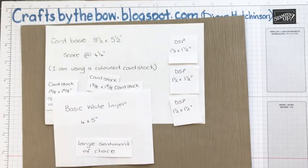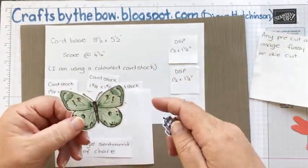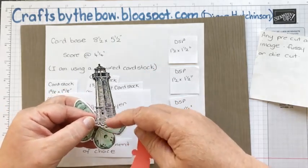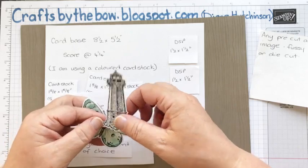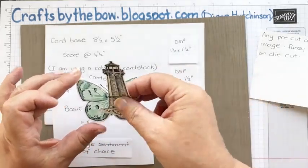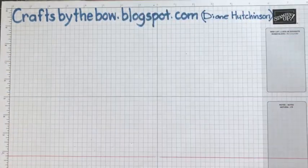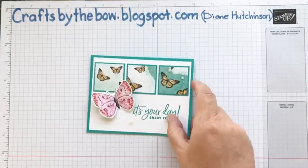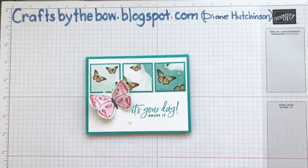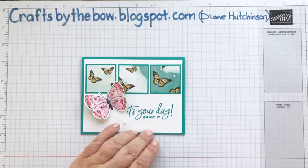The other piece you need is some kind of pre-cut coloured image — it doesn't need to be too big. The little dragonfly would work, the little lighthouse from the sailing home set would work, or even one of these butterflies. I used one of those on a card I made already. Okay, so I'll just pop those away for a moment.